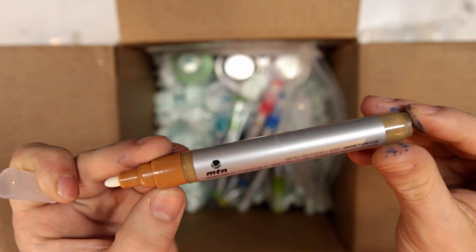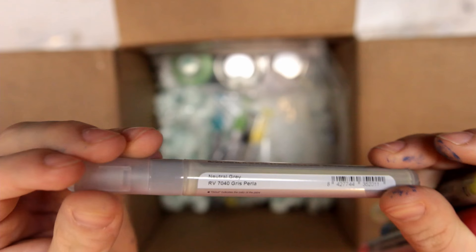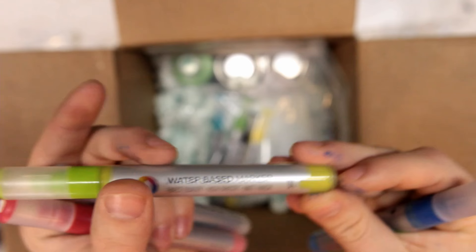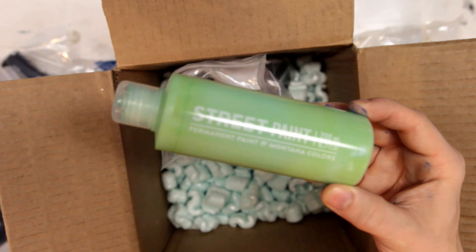This is raw sienna. I also have the fine tip here in 3mm. This is the titanium white. Another fine tip in neutral gray. Quinacridone magenta. Brilliant yellow green. Persian blue. Turquoise green. Carbon black. Cadmium yellow medium. Brilliant light green.